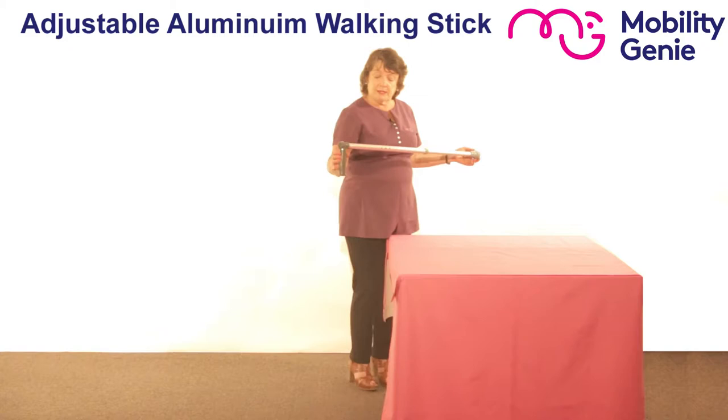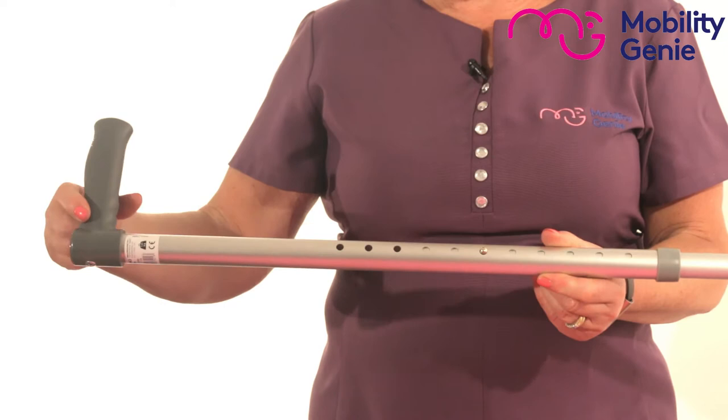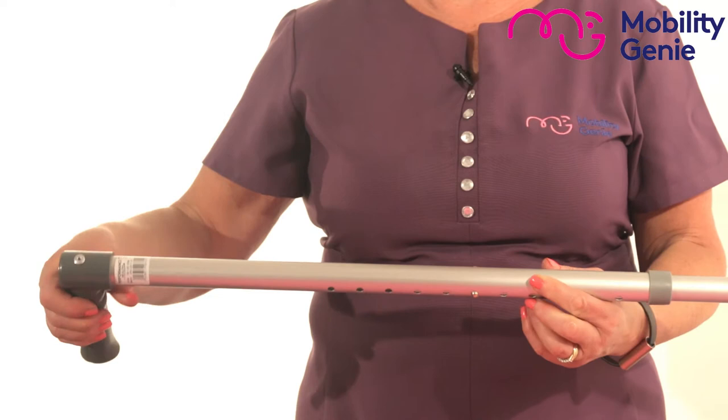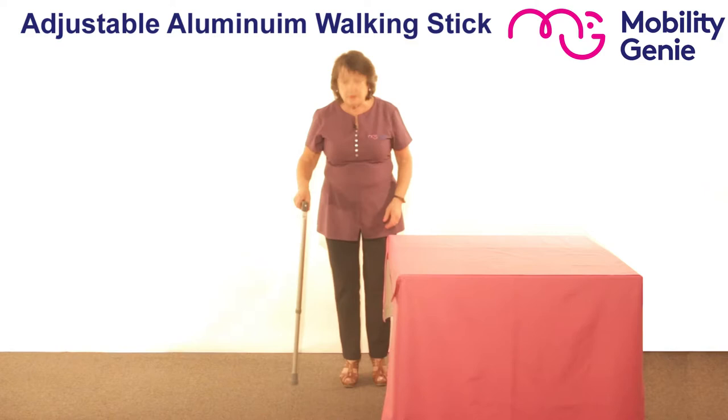You can see here that it's got a straight comfort handle. You've got holes above and below this button, and you've got a corresponding button. The holes allow you to adjust it up or down. And then you have a ferrule that's non-slip that you must remember, as it wears out, you've got to replace to keep you safe.